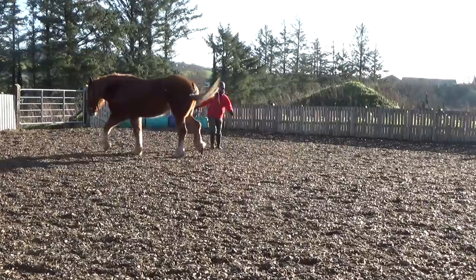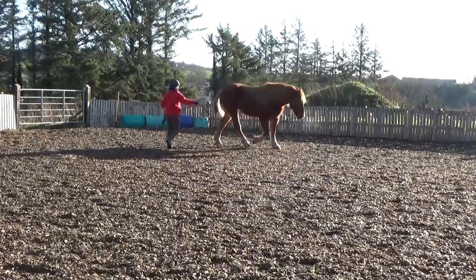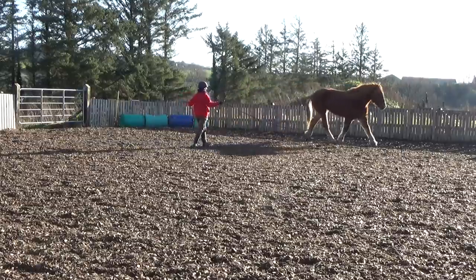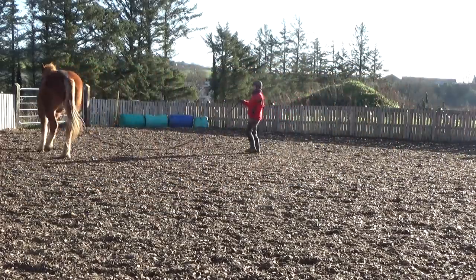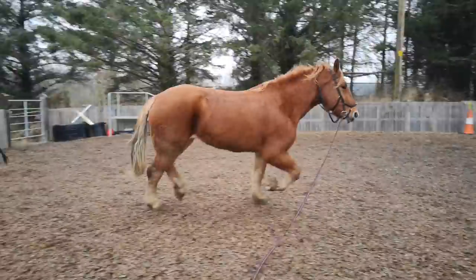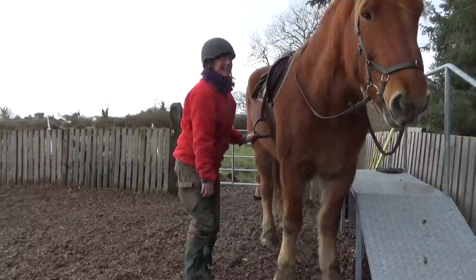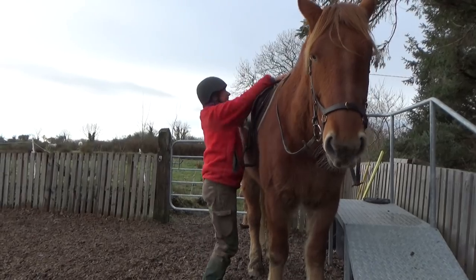As a next session I lunge Faith. She is asked to move around me in a wide circle whilst being attached to a long rope. This is great for helping Faith to learn to balance herself better — very important for such a large horse with long legs and a high centre of gravity. She also learns to listen to my voice; I ask her to walk, trot and hold. After that I want to see how she goes under the saddle. This is a great way to feel how balanced she is and how well she responds to me asking her to go left or right by using the reins.